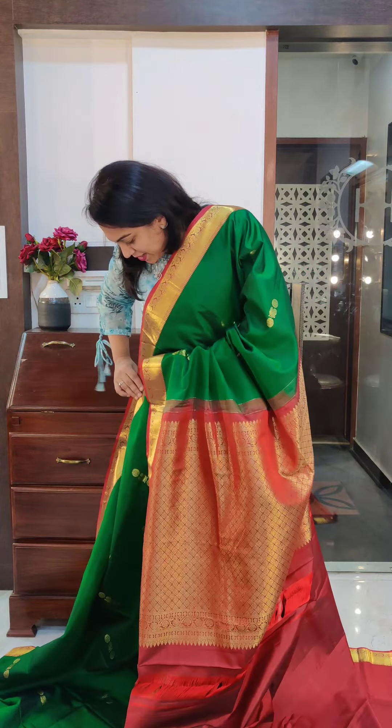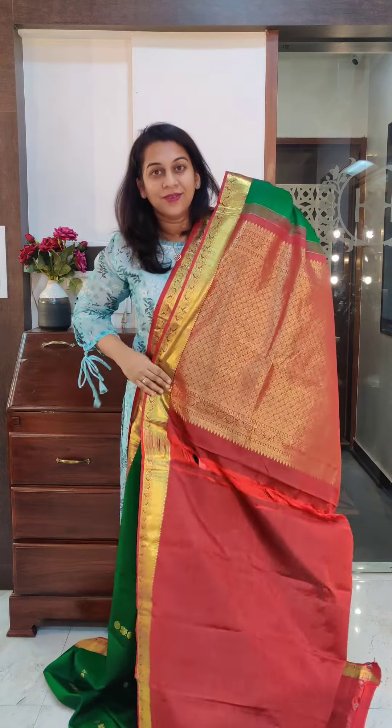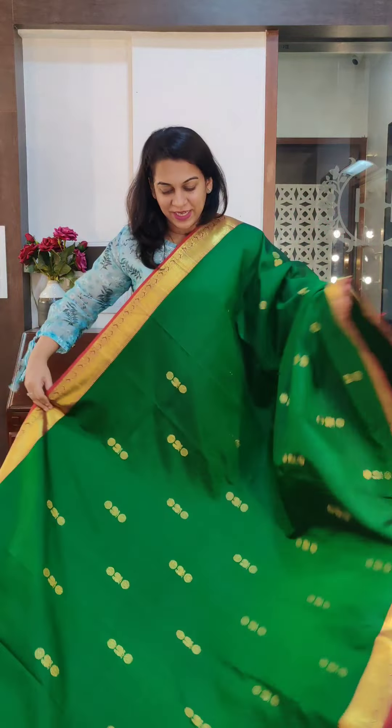Just look at this lovely pallu — a nice grand zari pallu. It comes with a contrast blouse. This is the blouse. If you like it, please take a screenshot and send it to me on WhatsApp.